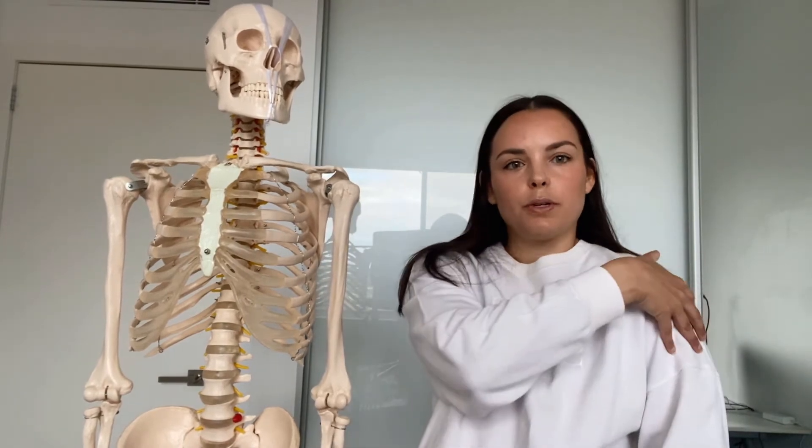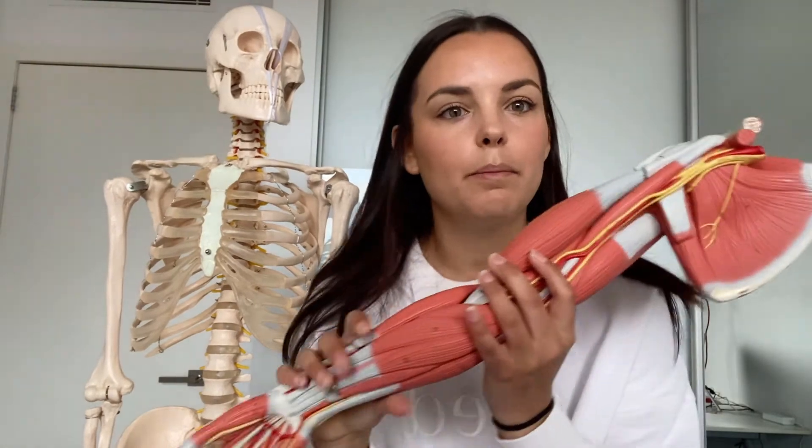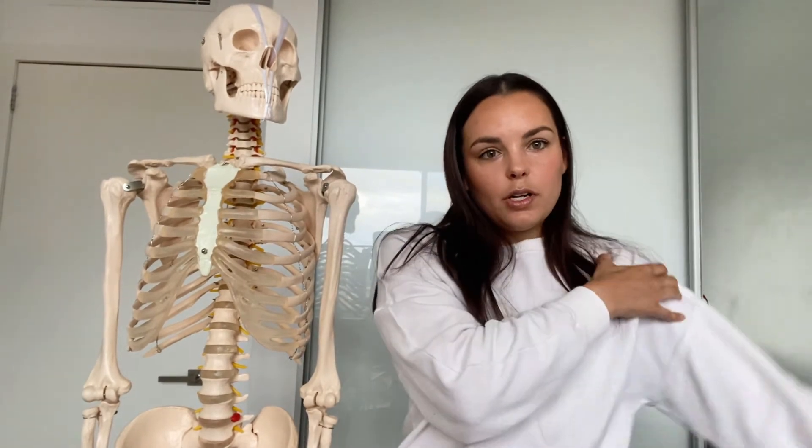The first major muscle of the glenohumeral joint is the deltoid — the big muscle that creates that dome shape of the shoulder. The deltoid is a multi-pennate muscle with fibers running in all different directions: at the front running downwards, on the side, and on the back in diagonal directions. Its main action is abduction of the glenohumeral joint, where it is the agonist.